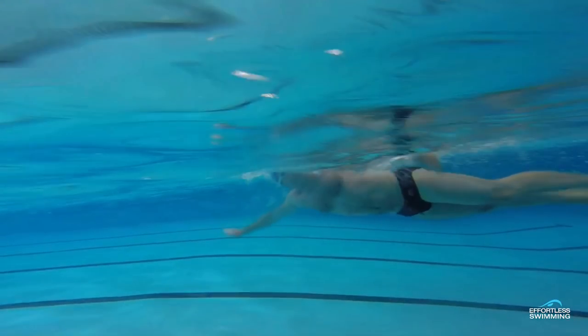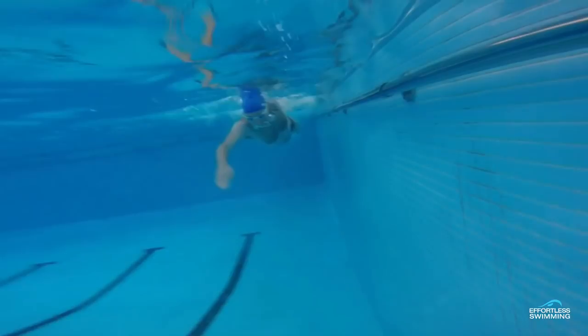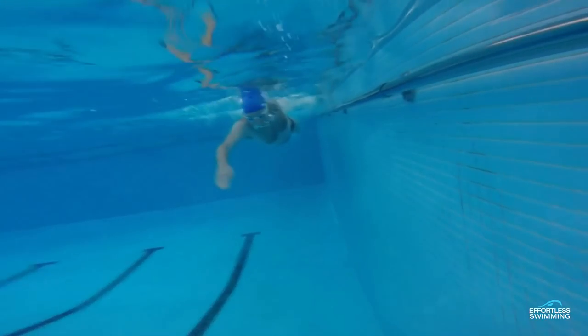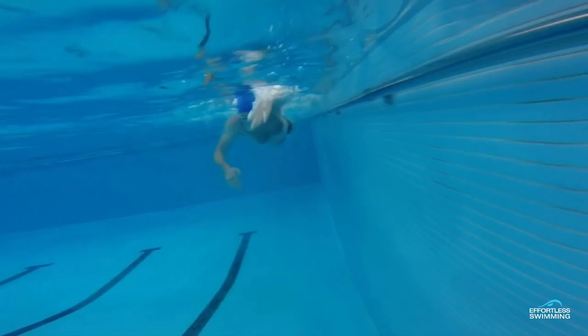Looking at the catch from the front view — the power diamond position — we want to see the angle at 100 to 120 degrees. You can see that angle is correct at 116 degrees. But the thing is, he's dropping his elbow quite a bit when we look from the side. So if you are being filmed or looking at footage of yourself, that angle of 100 to 120 as the hand's about to pass under — make sure you've got the side position right: shoulder, elbow, and hand aligned. Because this can be quite deceptive — you can have the right angle but still be dropping the elbow.